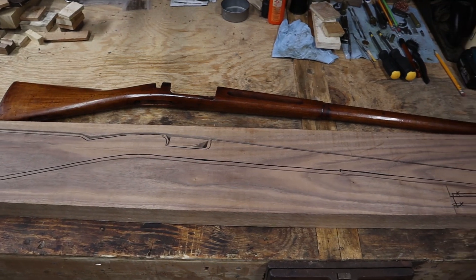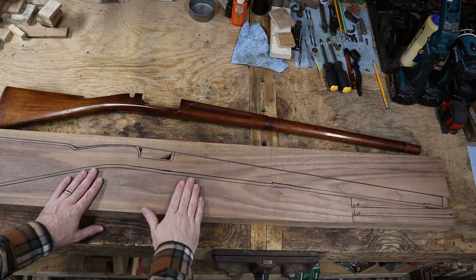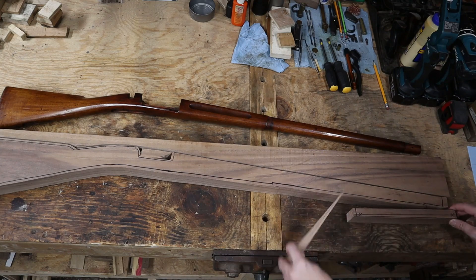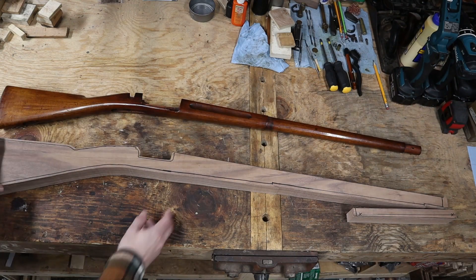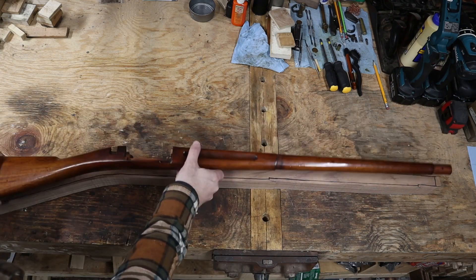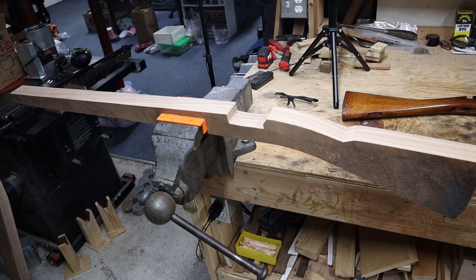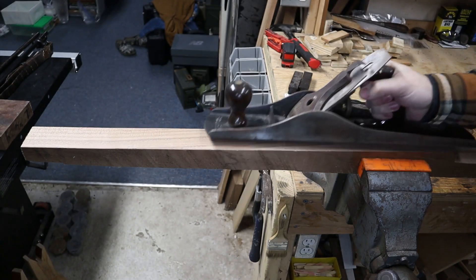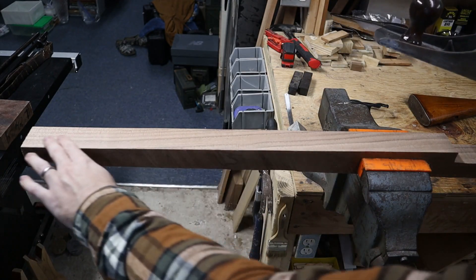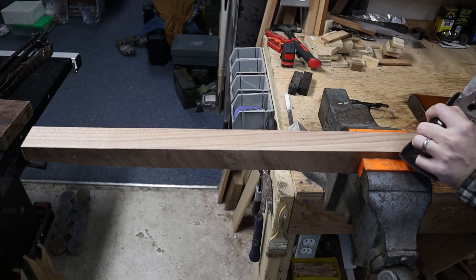And there's the rough cut blank. I'll move it to the vise and use a hand plane to get the top surface perfectly flat. This will give me a solid reference surface to gauge off of for both inletting and exterior shaping later on.